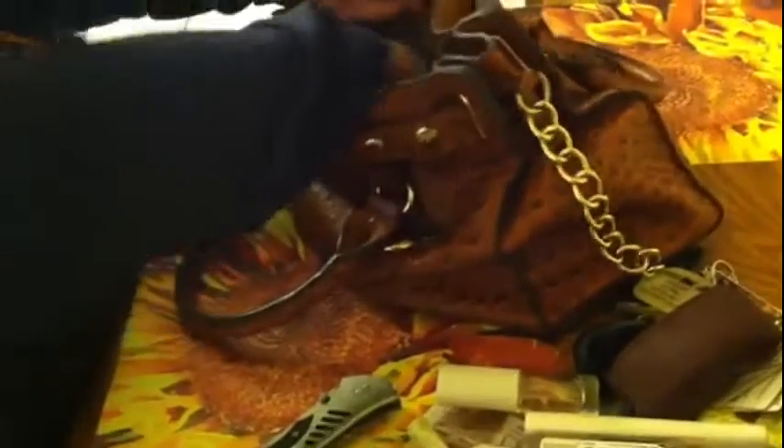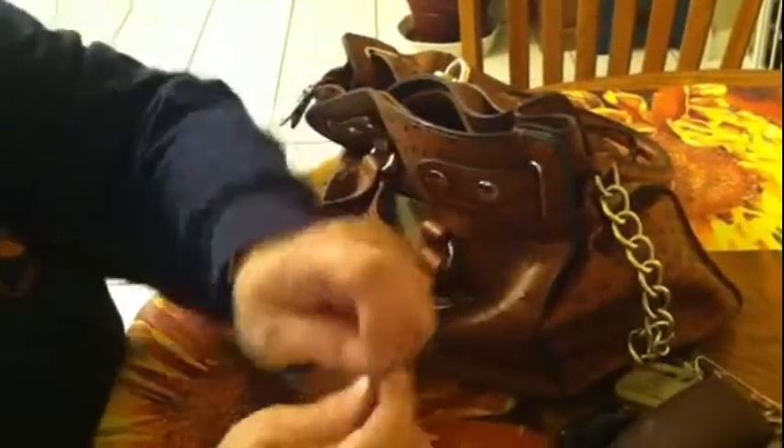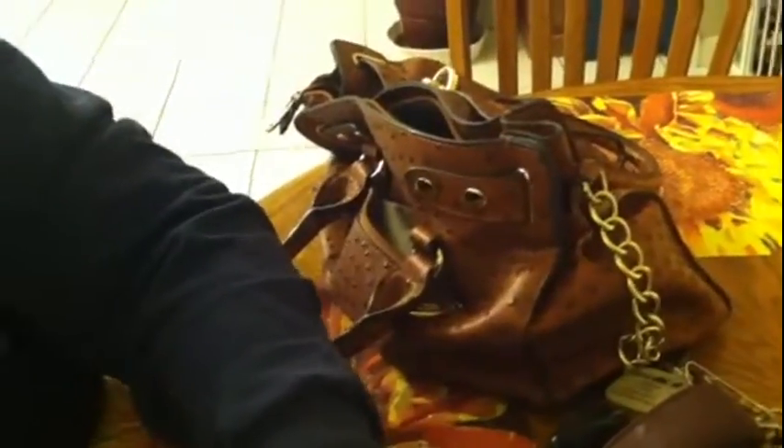I've got like six pockets in here. There's some more — and some more money. Let me check this part. Three pockets on this side, two on this side. Wait, I missed something — my safety pins! Never know when you might need them. Handy to put in here to keep it together.